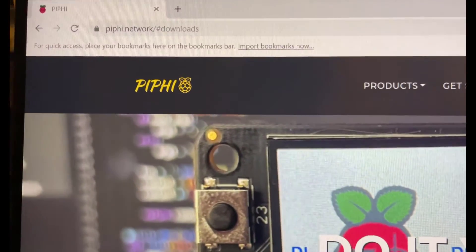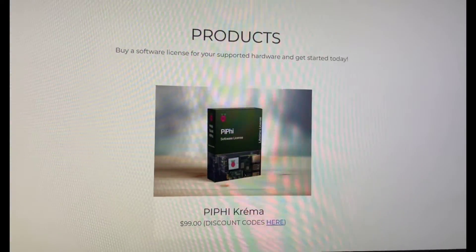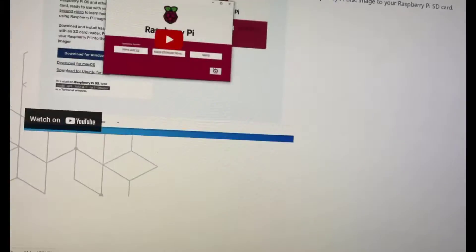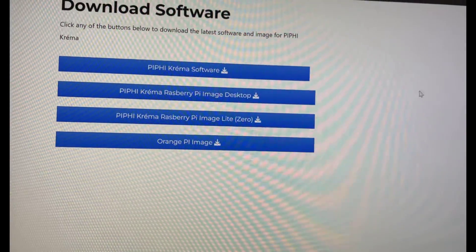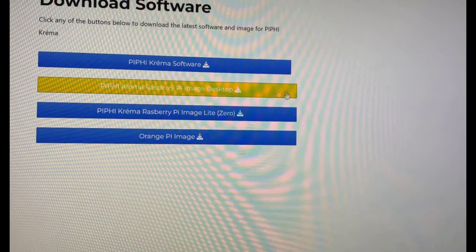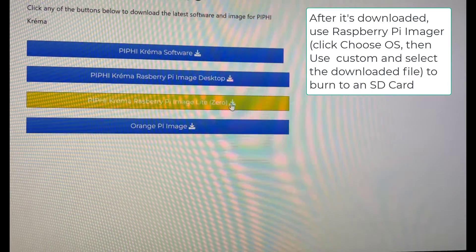The next thing to do is go to the Pifee website and go to Downloads. I purchased a software license from there, and once you've done that you can go to the downloads section. Because we're going to put it on a Raspberry Pi, the one to download is the image here — you can also get an image with desktop, but I'm just going to go for the light version. Click on that and download it.